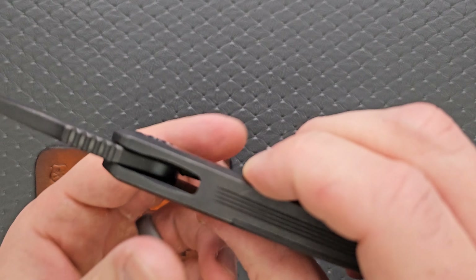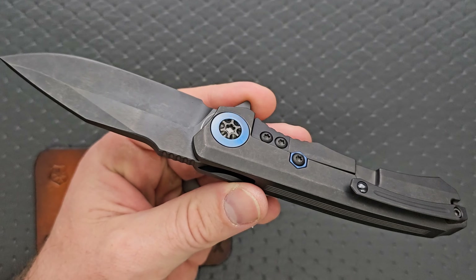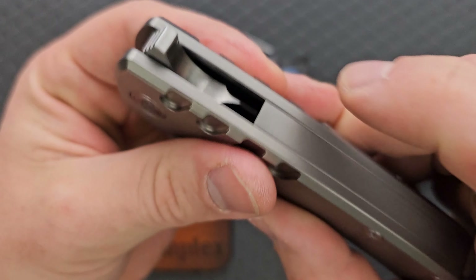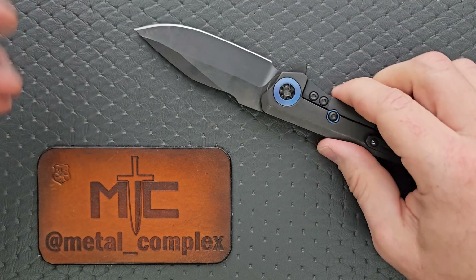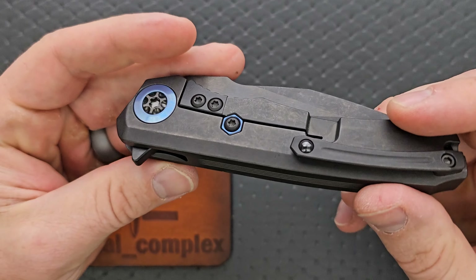What's an integral? It means when the entire frame is milled from a single block of material — in this case titanium — versus knives that are made from two separate pieces of titanium and then screwed together, with a backspacer or standoffs or something like that. No, this is an integral.